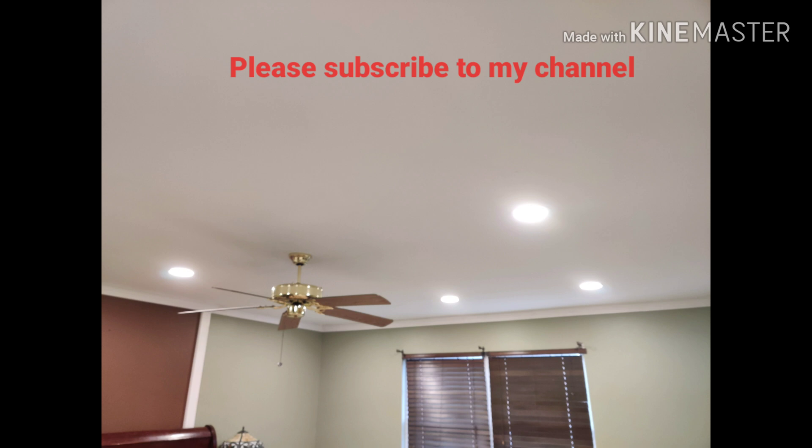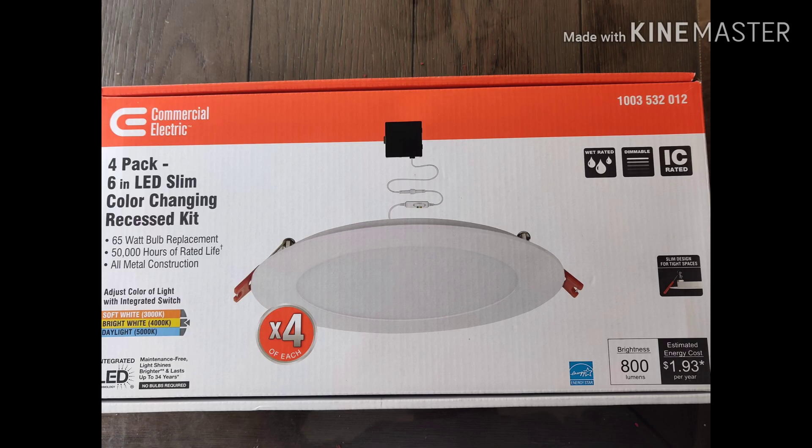As a quick disclaimer, I'm not a licensed electrician. This video is just meant to demonstrate what I did for installing recessed lighting in my bedroom. If you have any doubts about your capacity to do this, you should consult with a licensed electrician to help you through this project.